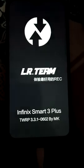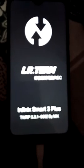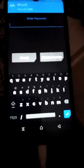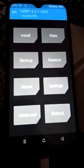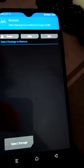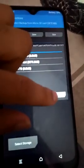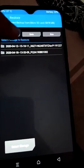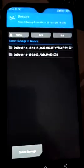First of all we have to backup data, then we have to wipe, then I will show you the other procedure. Click on cancel — I already backed up my stock ROM. Go to restore, select storage, click on micro SD card, then OK. You can see the first backup is my stock ROM and the second is the Pixel Experience ROM.